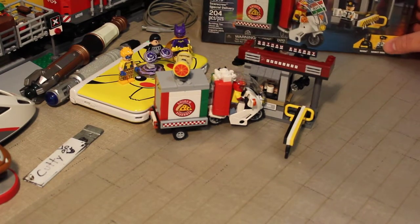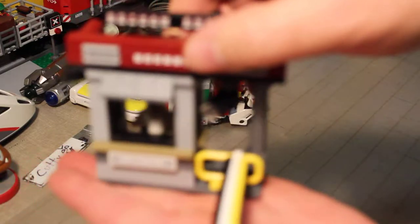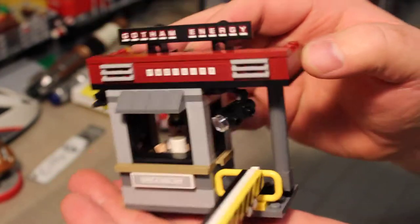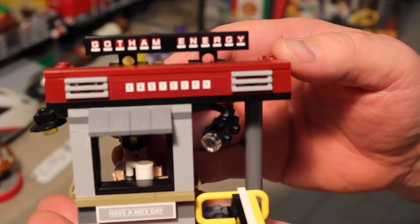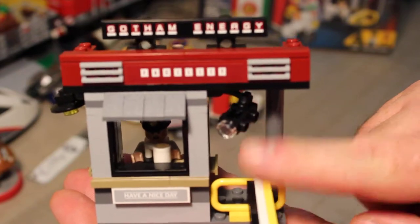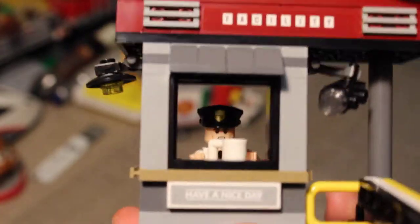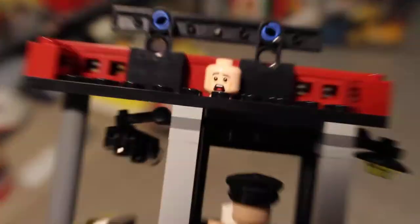We got our Scarecrow set here and it comes with this cute little display piece. It is the Gotham Energy Facility. It comes with a cool little surveillance camera here — 'have a nice day.' There's a little guy in there drinking coffee. Now because that guy has no hair, he gets a second head that I have mounted back there. He's got a scared head.